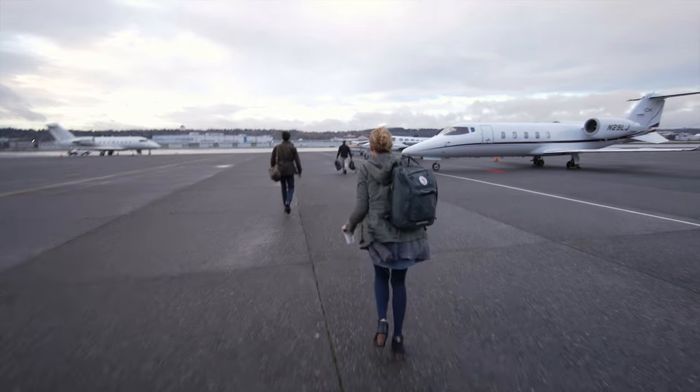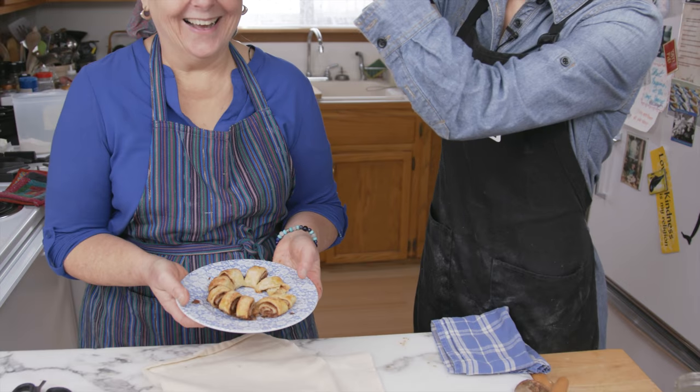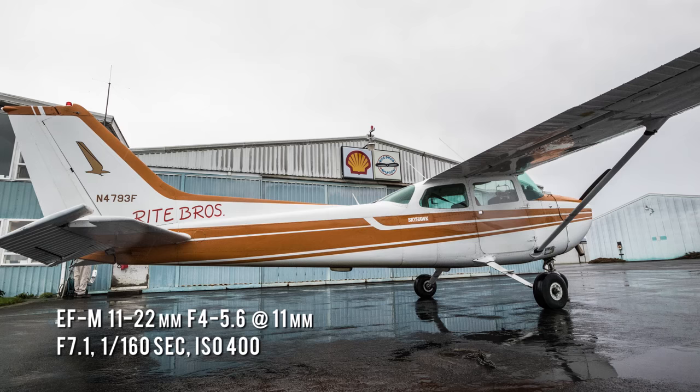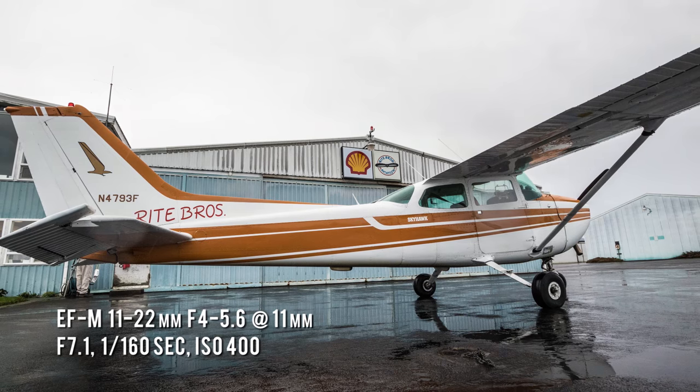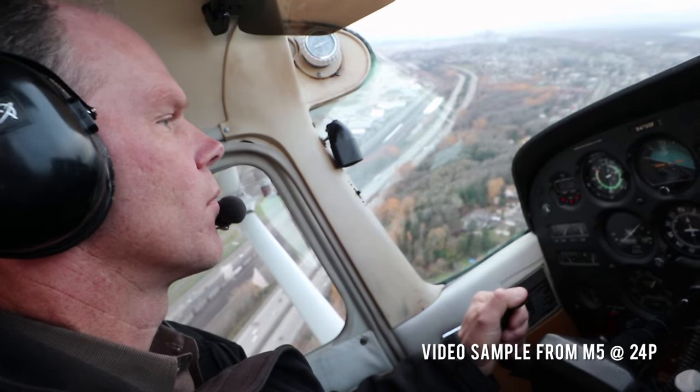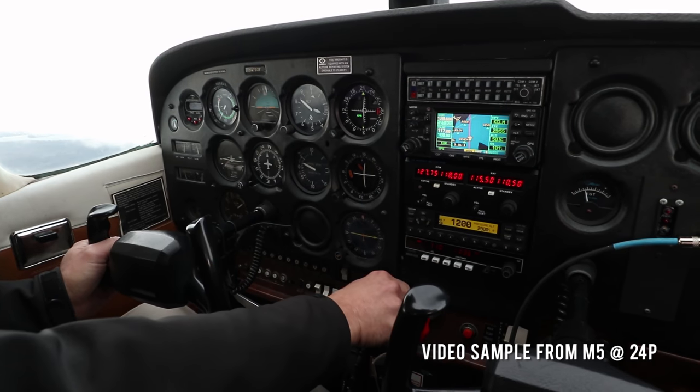With the cake finished, we headed off to meet Kate McDermott, self-described pie psychiatrist. Kate lives on the Olympic Peninsula, just a couple of hours' drive away from Seattle. But why drive when you can fly? There's not much room in the passenger seat of a Cessna Skyhawk, but with a wide-angle lens on the M5, there was just enough space to shoot some video footage of the trip.